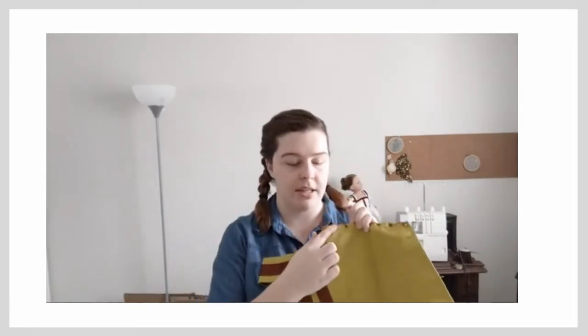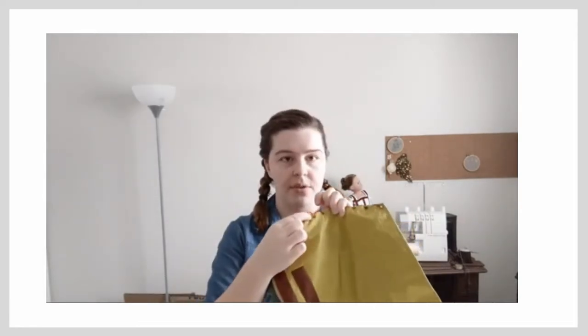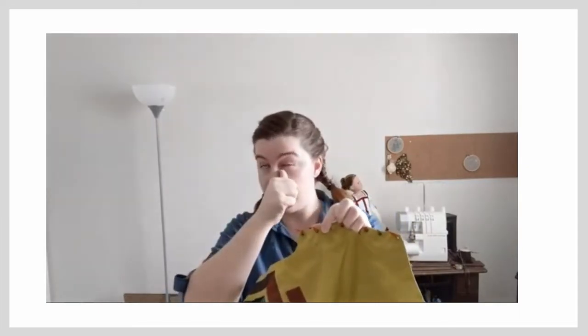When we put on the bodice, it was too tight in the armseyes, but it should be a really easy fix. I'll just have to take apart the armseyes and lower them by one eyelet down, which will give me a half inch of extra room.